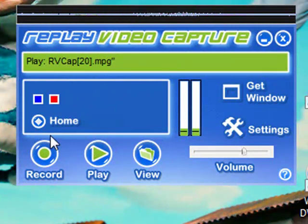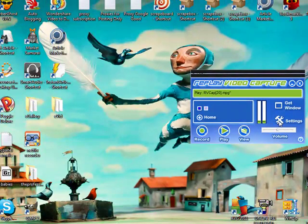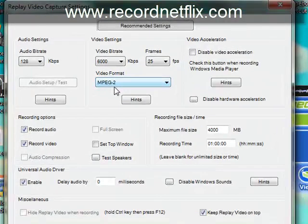Now it's a pretty simple interface. I'm just going to go over some basic features with you. Basically, here's the settings, and what you want to do with these generally is nothing — you just want to leave them alone. MPEG-2 is the video format that it's going to be produced in, and that's going to work with any DVD burner you've got.